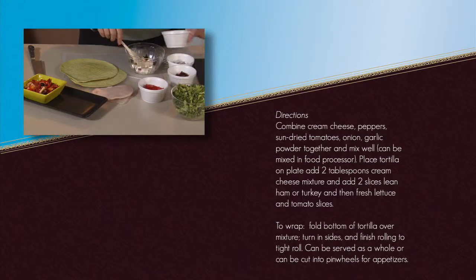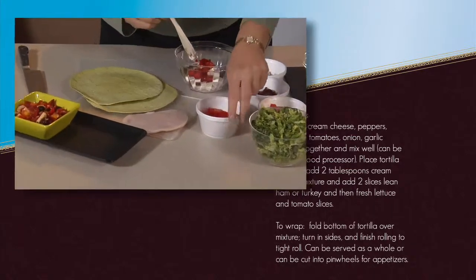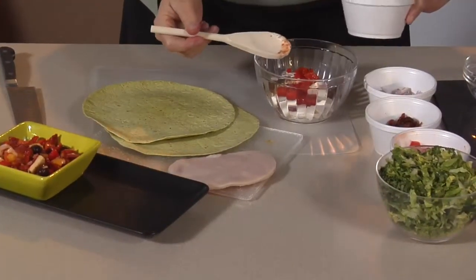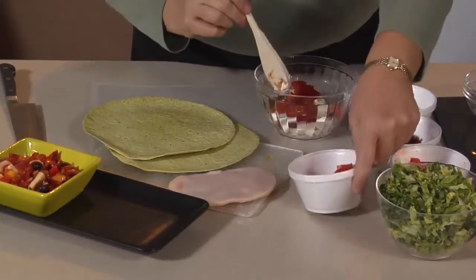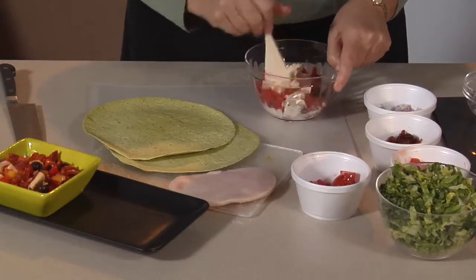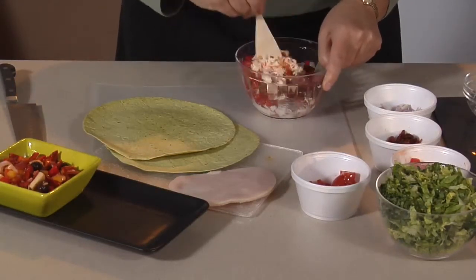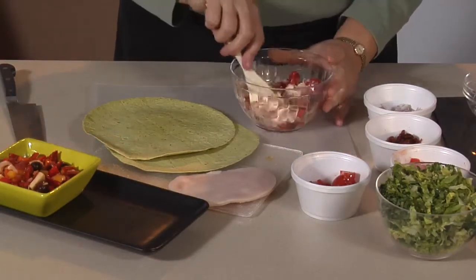We're going to mix those with some roasted red peppers, fresh from the garden. You can roast them on top of the stove, or you can purchase them already jarred. Then we're going to add some great fresh tomatoes. The reason we want to use two kinds of tomato is for depth of flavor — the sun-dried tomatoes are concentrated, much like dried fruit.